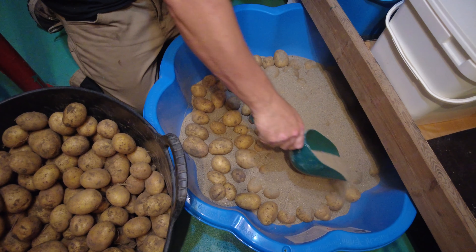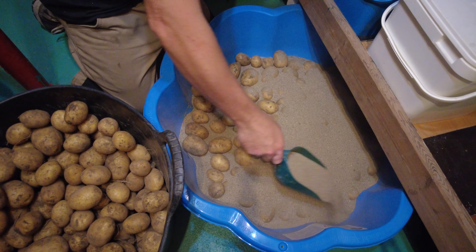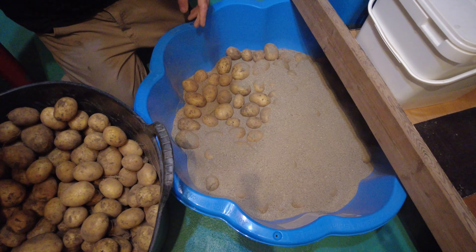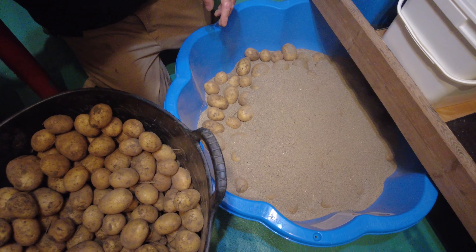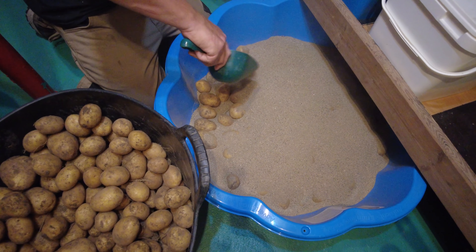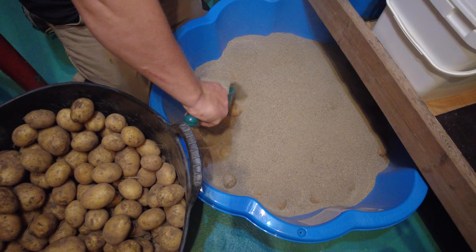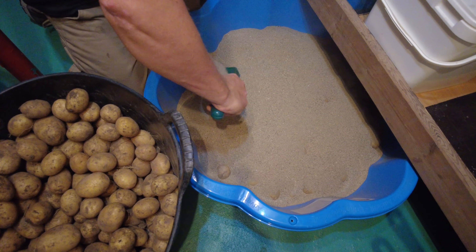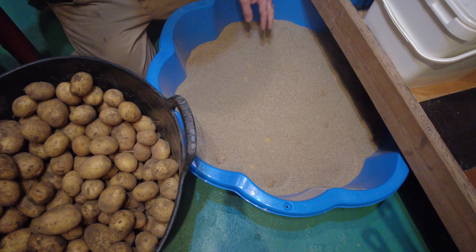We just do it in layers. The sand will stop any moisture, because if there's any moisture the potatoes will want to sprout and they'll start creating eyes, which you do not want. So keep them dry and they won't shrivel up. Then we just do the next layer.